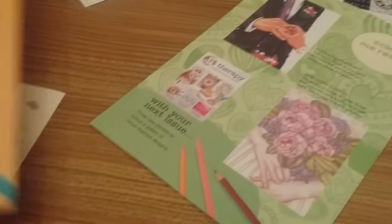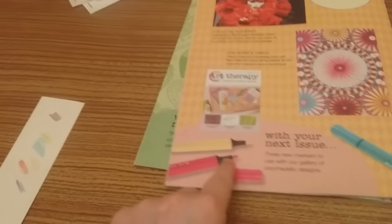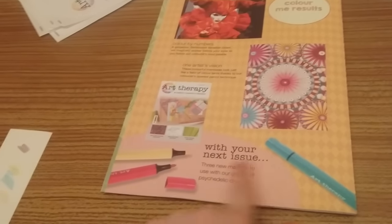We've got advertising on issue 35 for issue 36, which was circus themed, and on the back of issue 36 we've got the next issue which comes with three markers to use with a gallery of psychedelic designs — that should be really cool. They've got some nice chunky markers with that one, and that's all the Art Therapy stuff this time.